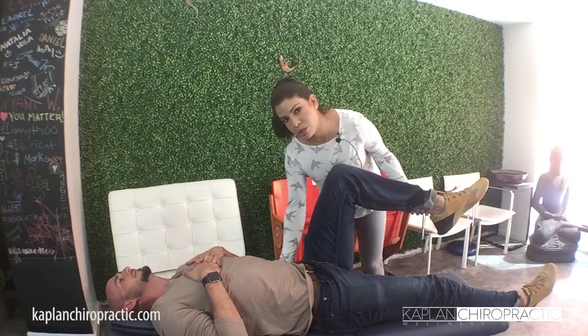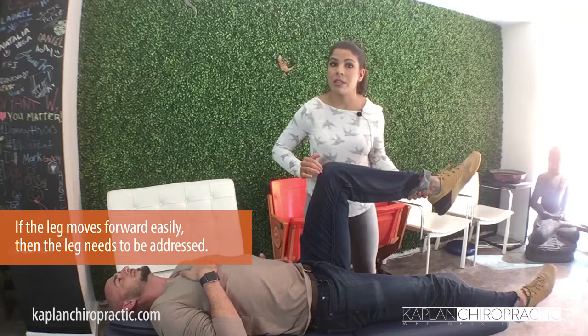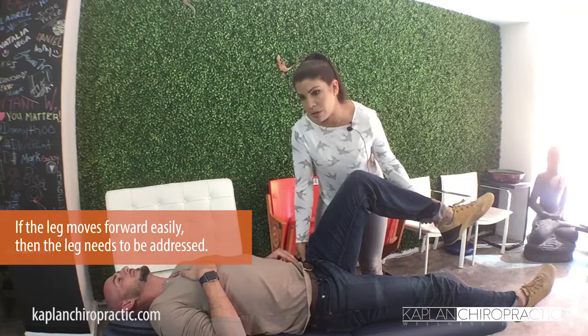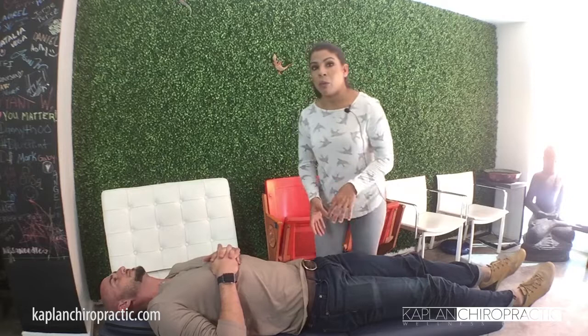Then I'm going to go into three different points. I'm going to check the psoas — put your hand on this side and hold it. If it's strong it's going to stay strong; if it needs to be addressed it's going to go really weak. The other point we address is the hip flexors, as Dr. Kaplan mentioned. And the last part will be your actual quad — put your hand here and test that too. Depending on what is actually weak, that's what we're going to address.